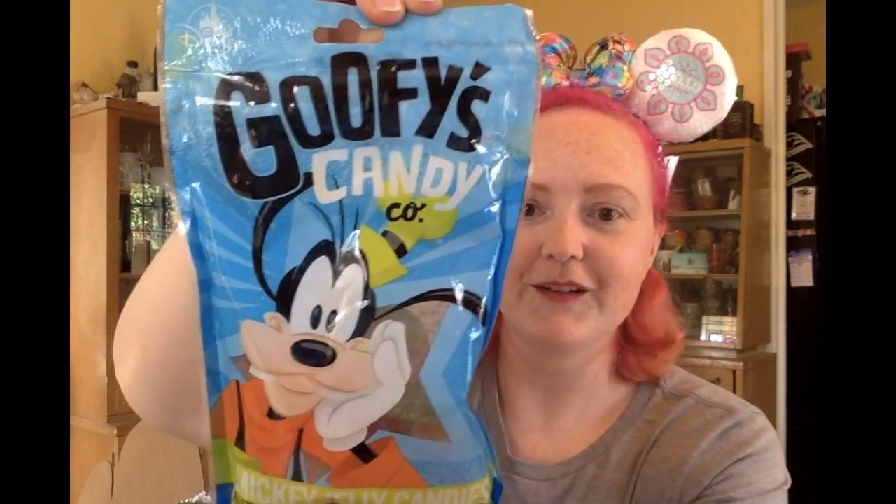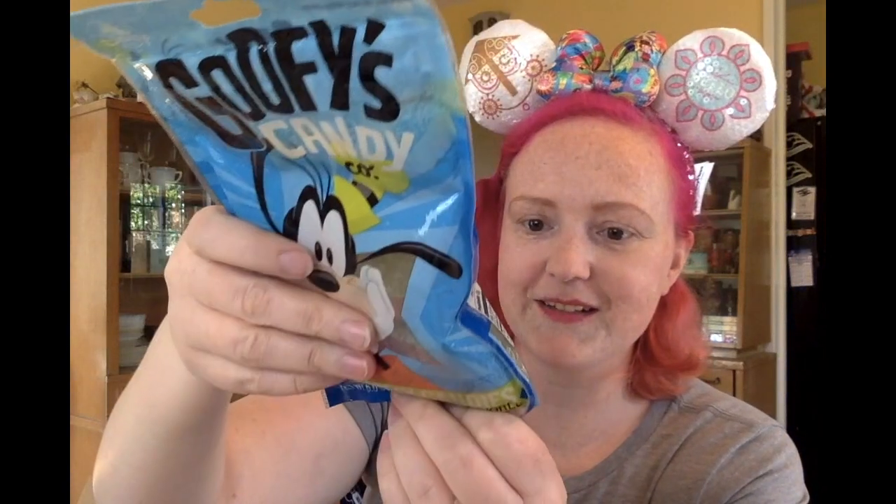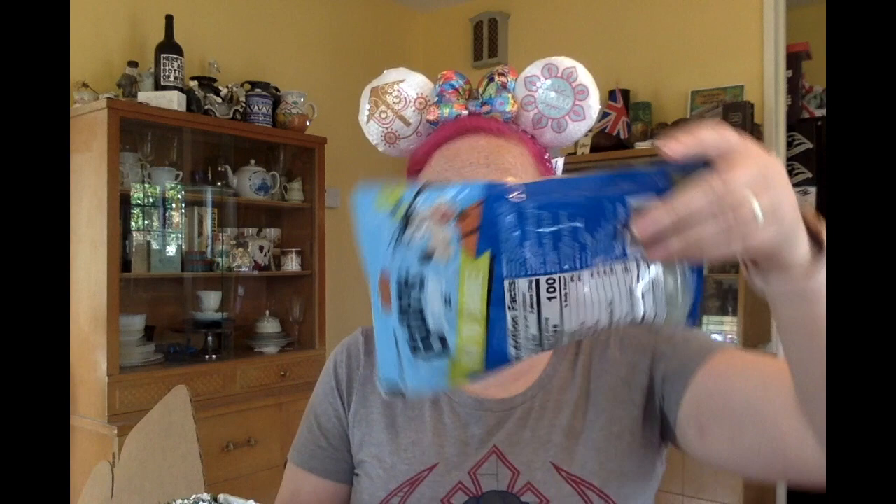I got something from Goofy's Candy Company — Mickey Jelly Candies! This is the first month that Magic at Your Door has been sending out food items in their boxes, and it sounds like it's been a mixed bag. I've heard folks in warmer states saying the jellies had melted in shipping and come as one giant jelly, but mine are actually maintaining their structural integrity as multiple small pieces rather than one massive jelly blob. Looking forward to eating those — they look very tasty.